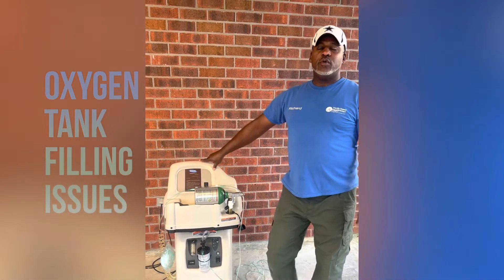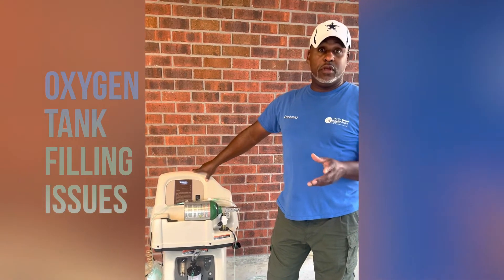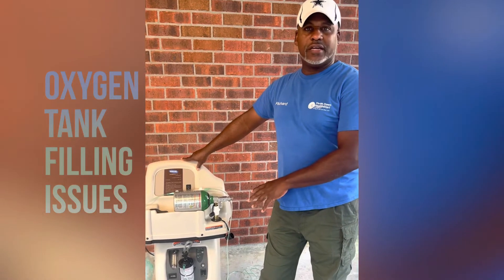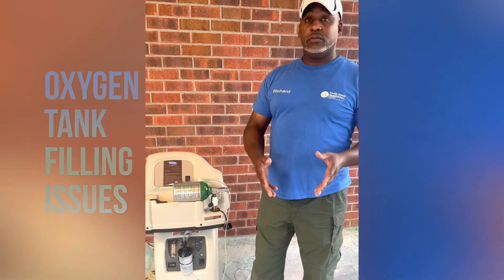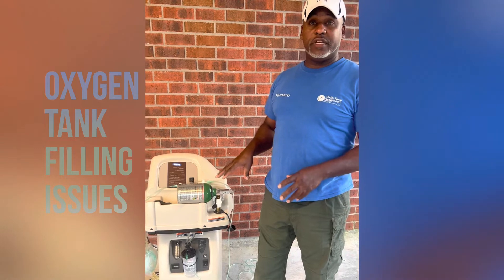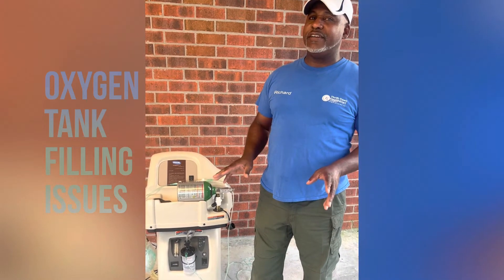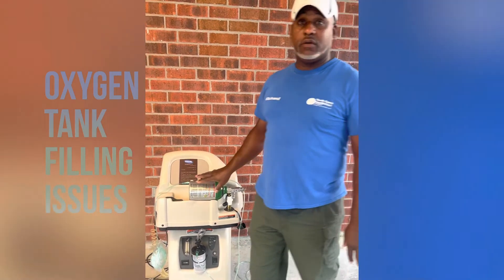This is Rich with Thrift Town. We're going to go over a few questions that may come through in the middle of the night about filling a tank or something dealing with your oxygen. This is just some things to know whenever a call comes through — we'll do some troubleshooting with you over the phone just to enlighten you and let you know you don't have anything to be afraid of or scared about. If nobody can come out, we can go over a few things with you right before.